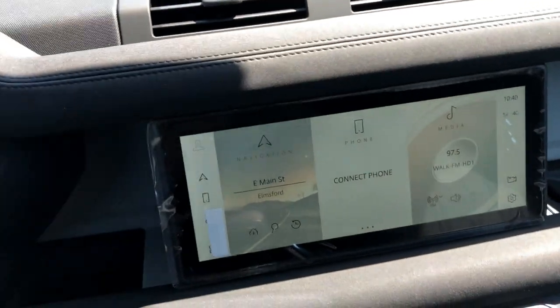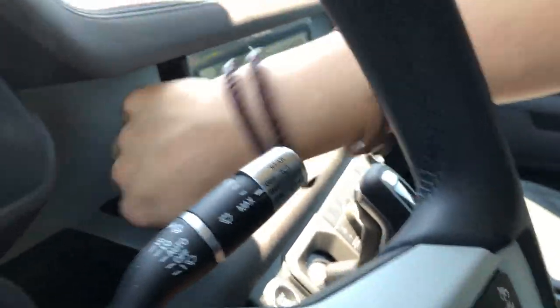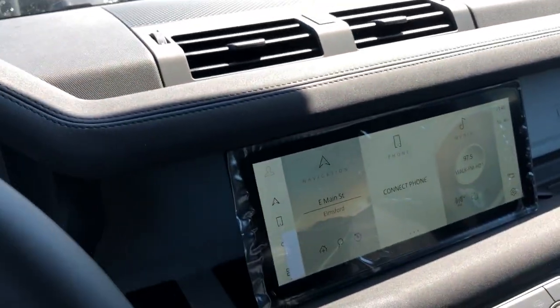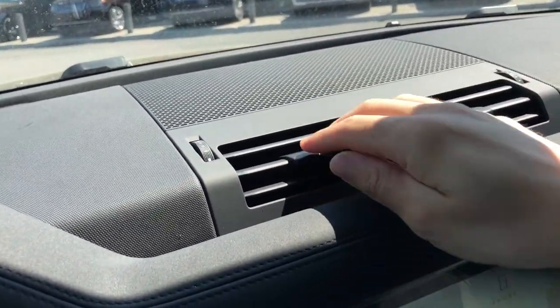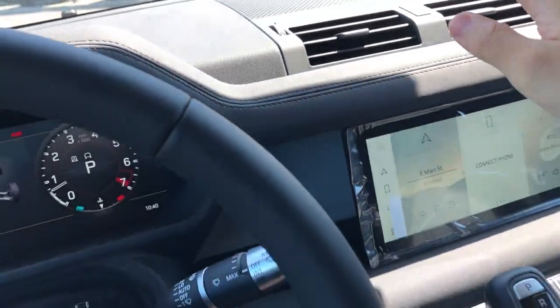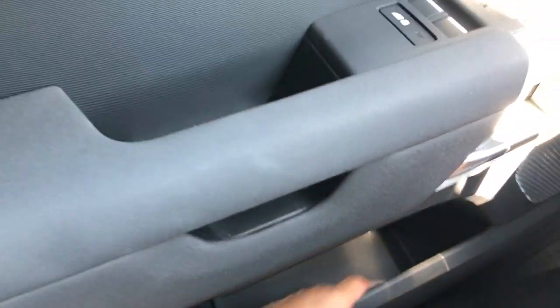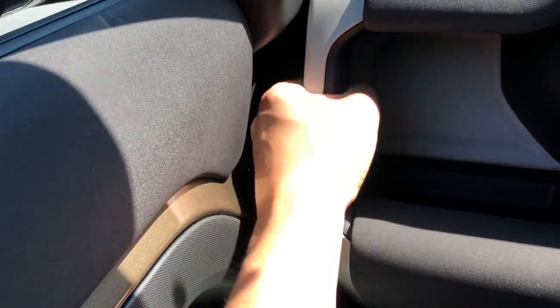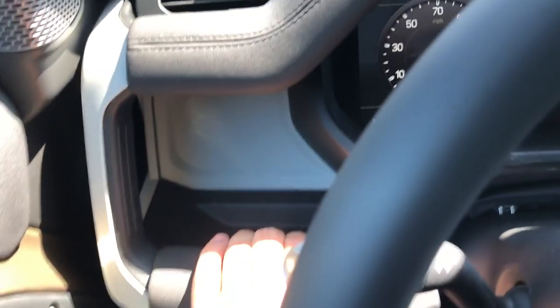You can also stick your hand behind the floating screen and store things - there's a little pocket back there too. The rest of the interior is really nice - up here you have more speaker grills, air vents, and plenty of storage spaces. The door bin is nice and wide - you could fit two Evian bottles. There's also a nice storage bin on the side, and everything is rubberized so it's not going to get scratched up.